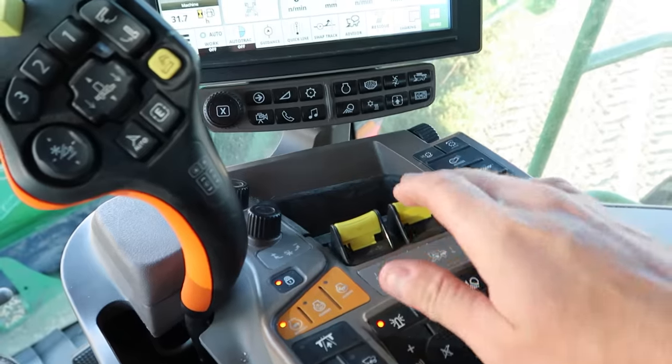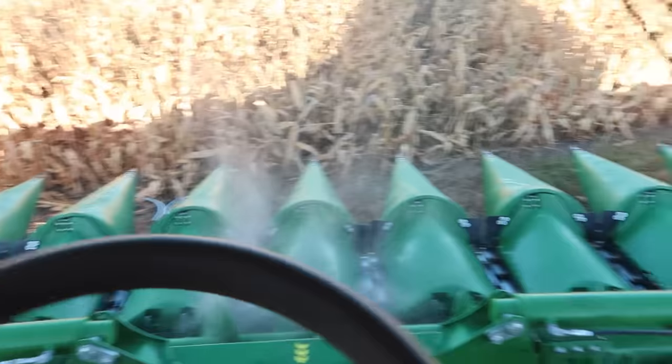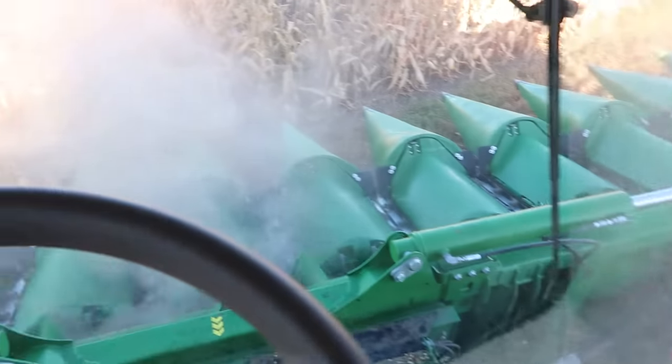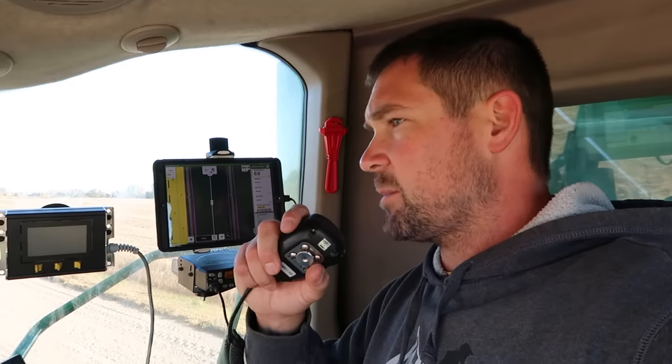Upper unfolding sequence complete. Engage the separator, lowering the head, engaging header. All units stand by for high yields — man, I'm funny.